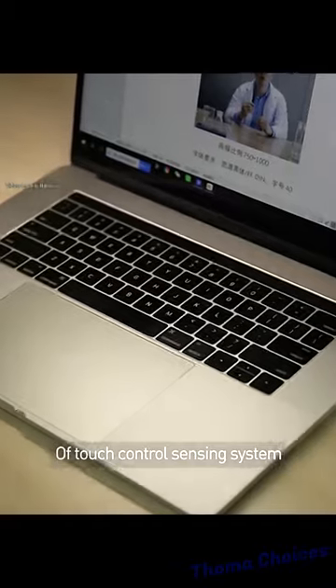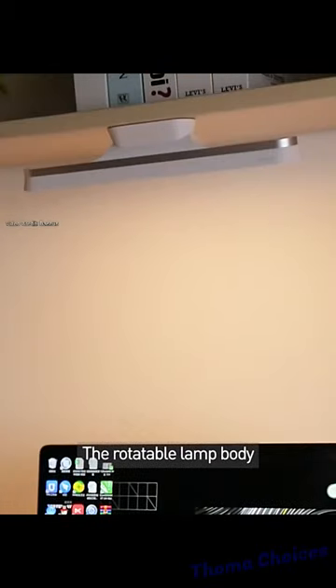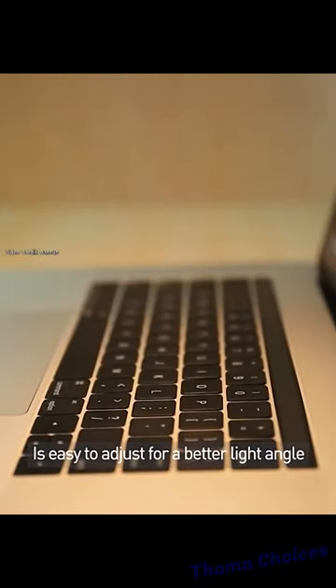The interactive design of the touch control sensing system brings seamless steaming and light mode switching. The rotatable lamp body is easy to adjust for a better light angle.